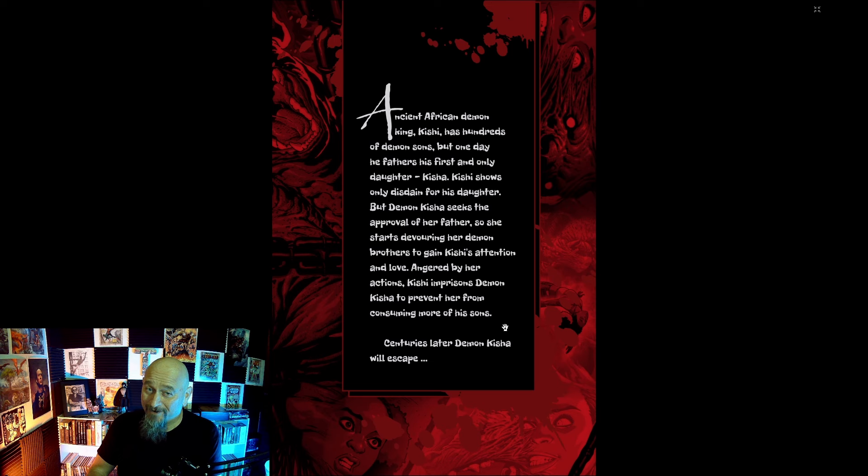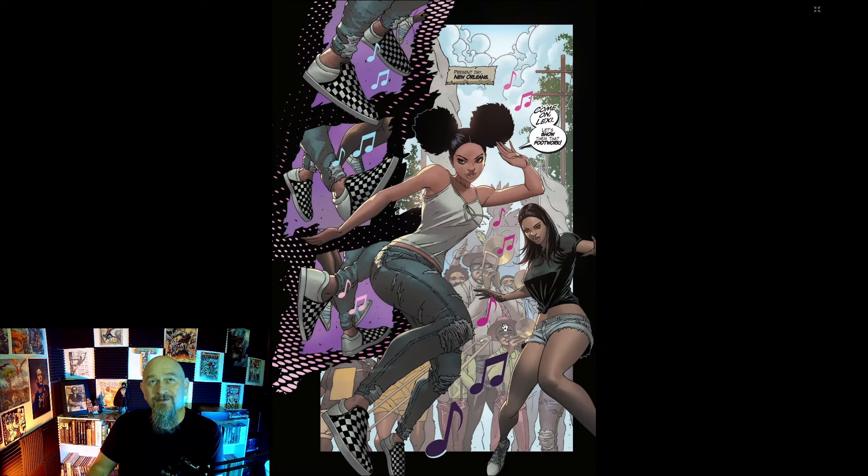Boy, that's a weird way to go about it, huh? Angered by her actions, Kishi imprisons demon Keisha to prevent her from consuming more of her sons. Centuries later, demon Keisha will escape. That's an important distinction — demon Keisha — because the main character is also named Keisha.